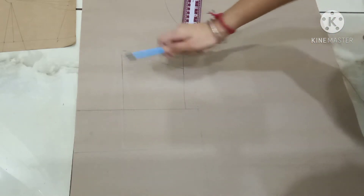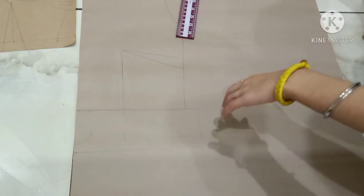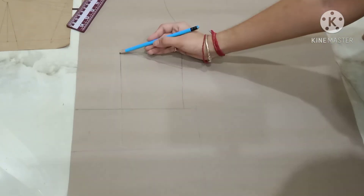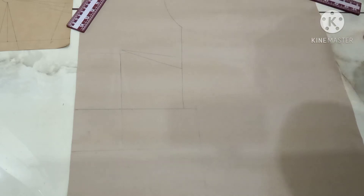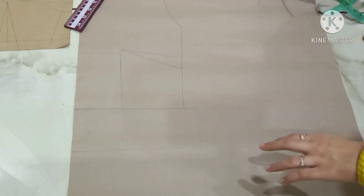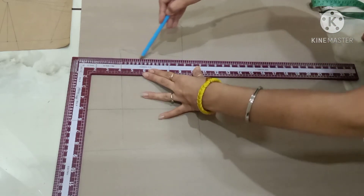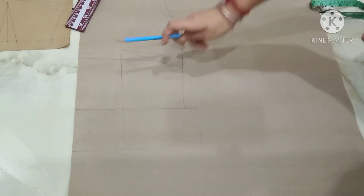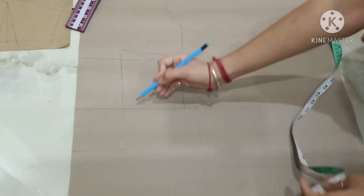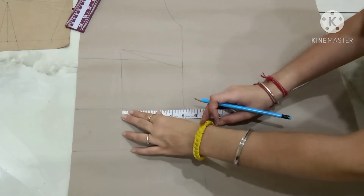Now you have to manipulate your base dart. This is the highest bust point — make a straight line over here. From this line, mark a point of half inch down. This is the final line from where I will make the two waist darts. From this point, measure one and a half inches inside to make the second waist dart line.